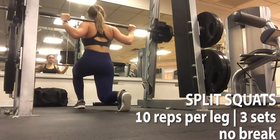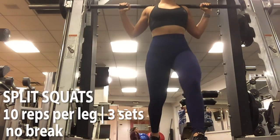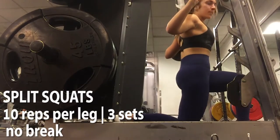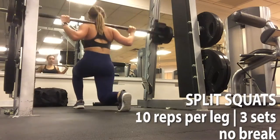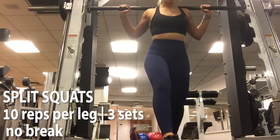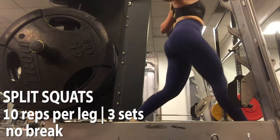Same thing goes with the split squats. I love this exercise. You do 10 reps per leg and you don't take a break — just go through 3 sets of that. Here you really want to have that muscle-mind connection and pull your body up with your glutes. Really feel it in your glutes and hamstrings while pulling yourself up, and squeeze tightly at the top.